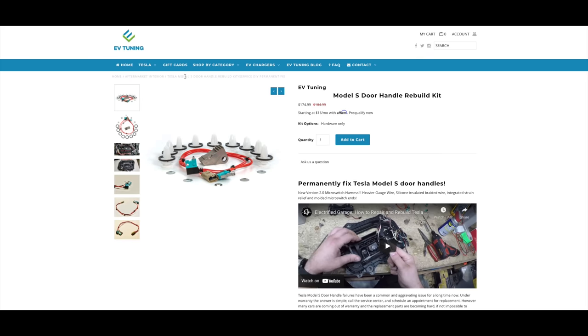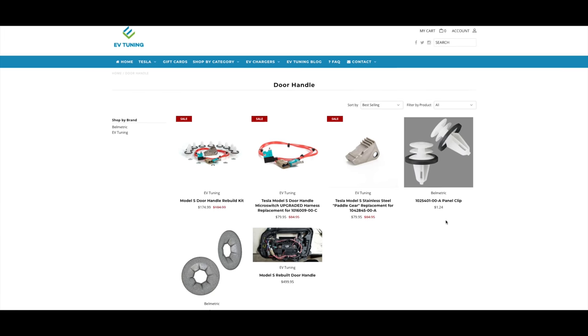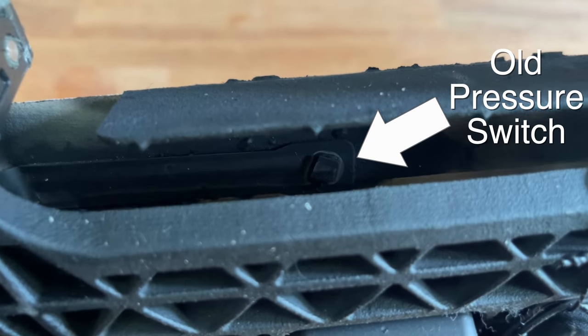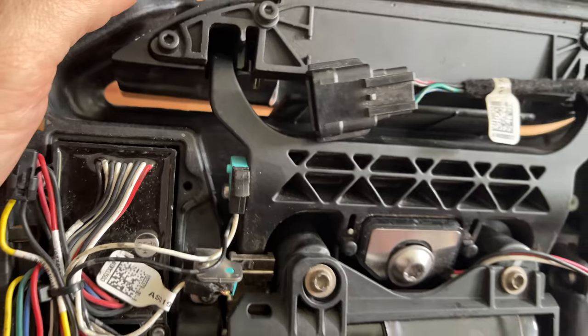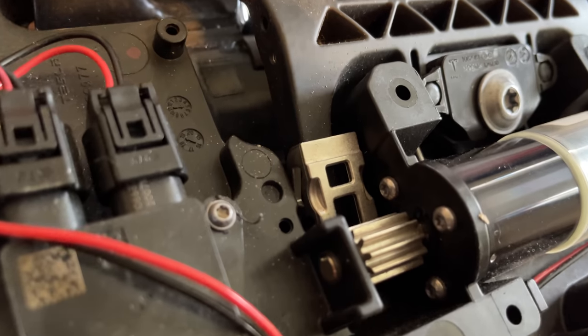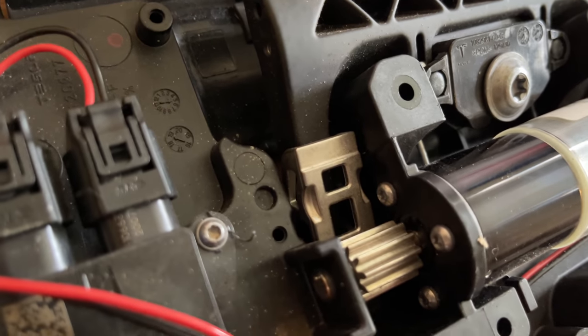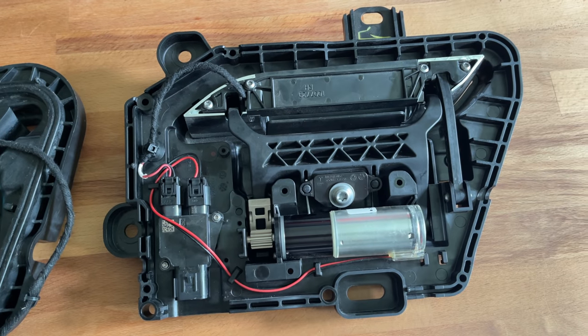There are so many problems with the early door handles that multiple people have designed fixes and set up web shops where you can buy replacement parts. There were a few small iterations of the door handle after this first design. They removed that pressure switch and replaced it with another micro switch. Then they later added some reinforcing wires to the moving switches so they're less likely to fatigue. Somewhere along the way they also replaced the gear motor lever with a stronger design. But after a few years with more engineers, more money, and suppliers that would actually answer the phone, they came up with a much better design.